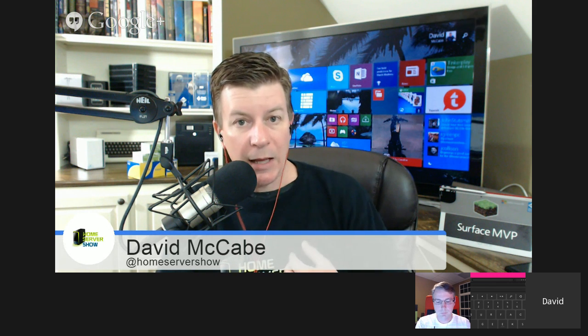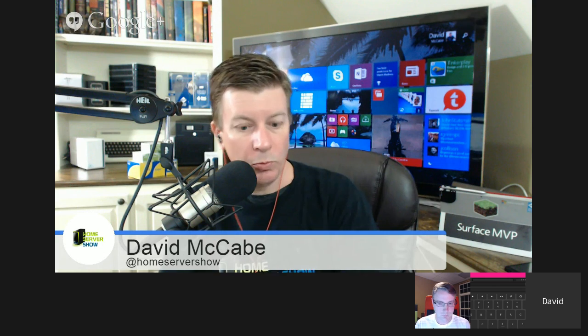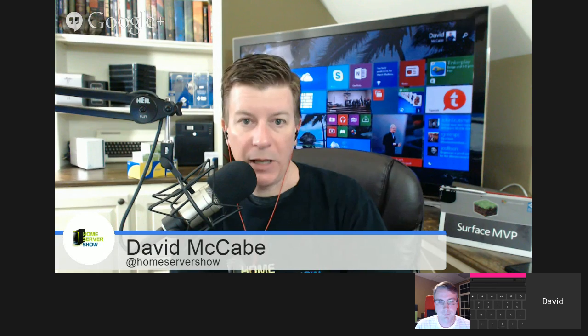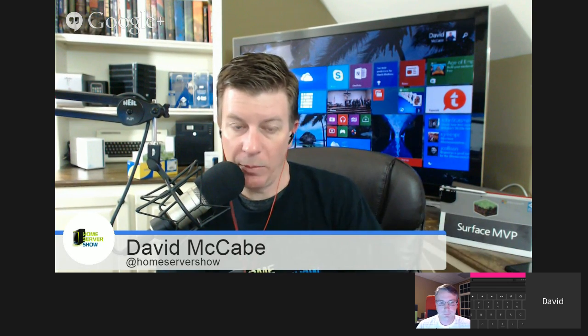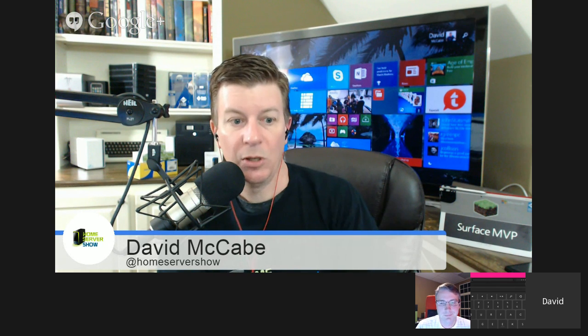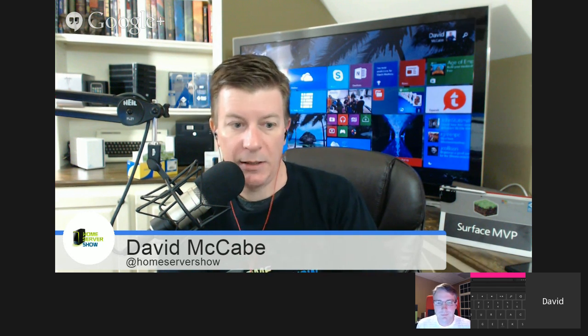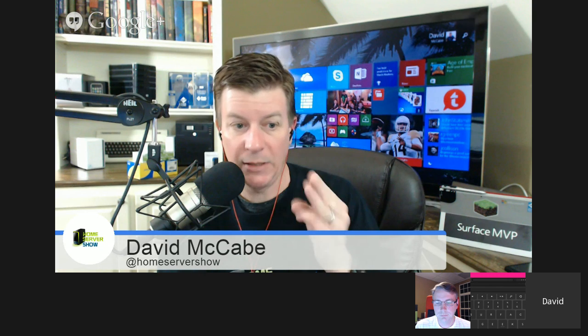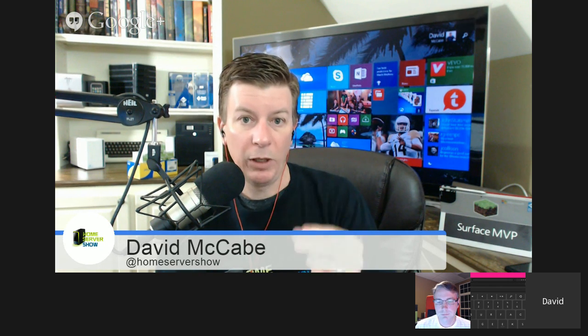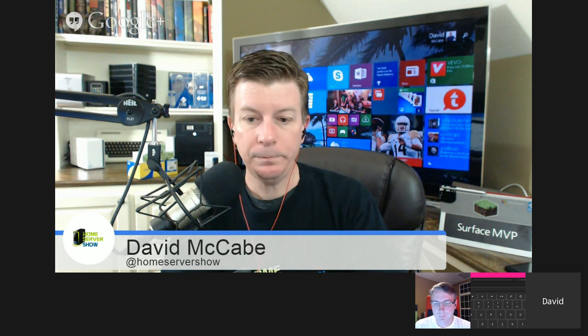You can follow this podcast at Home Server Show, follow me at McCabe IO on Twitter - that's my new alter ego. We're part of the Geeks Network. We've got a good collection of podcasts and we're adding to those. We're adding a couple of shows in the near future - probably in the next week or two - three new podcasts to the Geeks Network, which is really exciting.